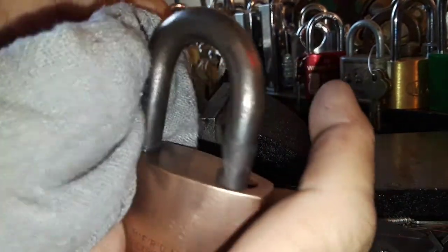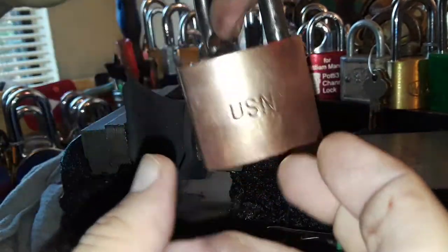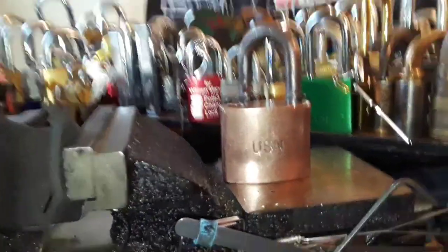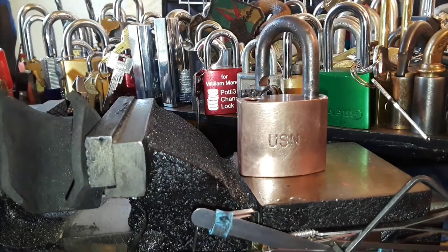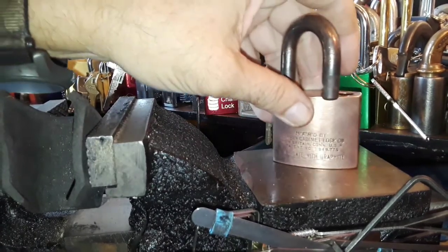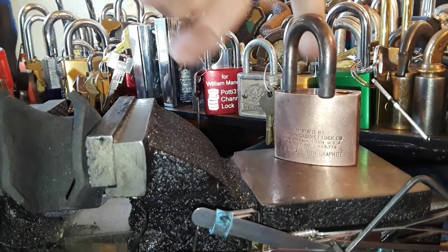Thank you for watching — this is kind of a continuation of the vinegar video. That's another Corbin padlock that's been somewhat restored, and it's a pretty nice lock. My theory on this one is that it was locking up a liquor cabinet at sea, which is why it's so easy to pick — it looks big and beefy but, you know, a sailor's gotta get drunk once in a while and relieve the tension. Thank you for watching, and go Navy.